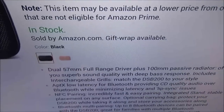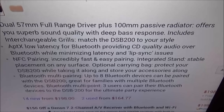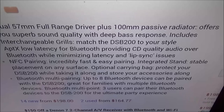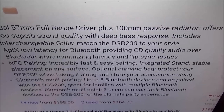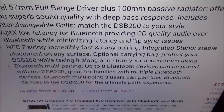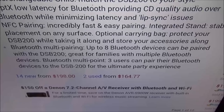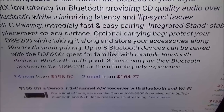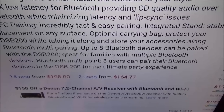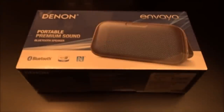The price for this is $199, so you're looking at 200 bucks. Comes in two colors — black or white. It has dual 57mm full-range drivers plus a 100mm passive radiator, offering superb sound quality with deep bass response. Includes interchangeable grills — four color options. You get APTX low latency Bluetooth for CD quality audio, NFC pairing, and Bluetooth multi-pairing for up to eight devices. Bluetooth multipoint lets three users connect at the same time — the ultimate party experience.